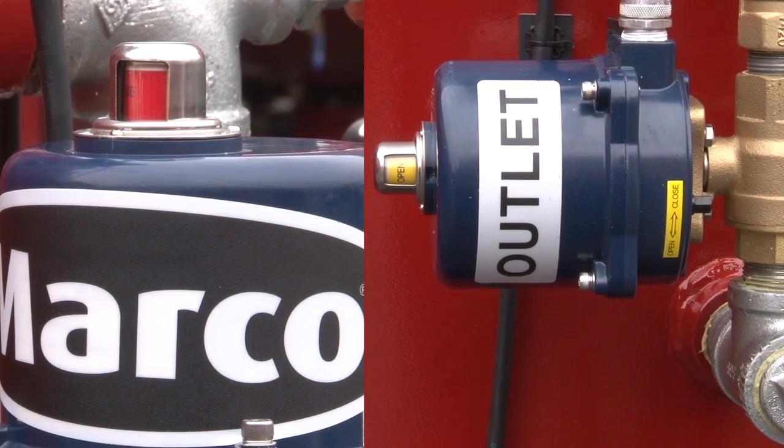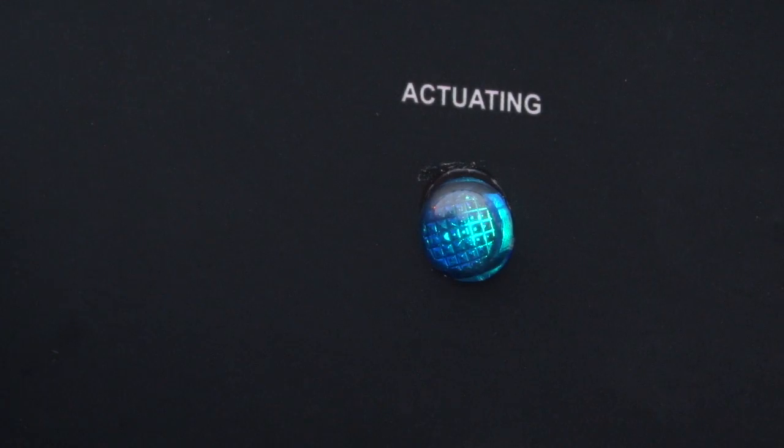A position indicator is installed on each ball valve to indicate that the valve is in the open or closed position. As the valves move through the actuation process, the indicators will change from open to closed and the blue actuating indicator light illuminates.